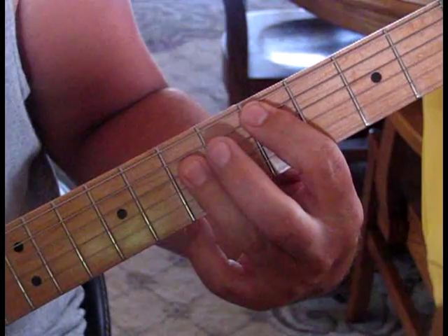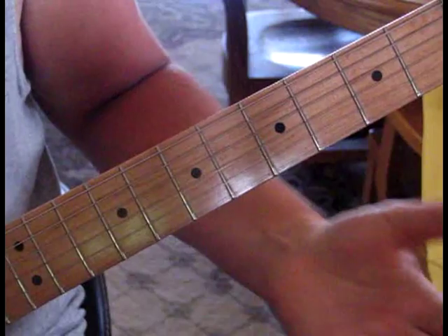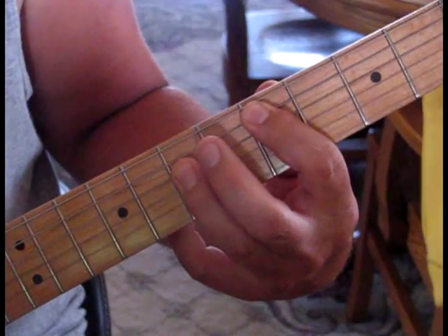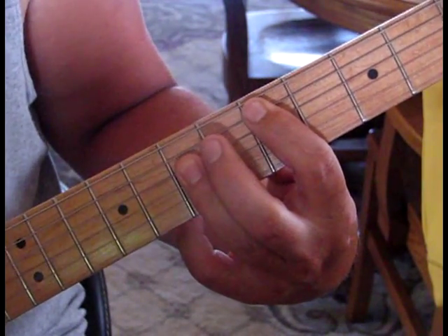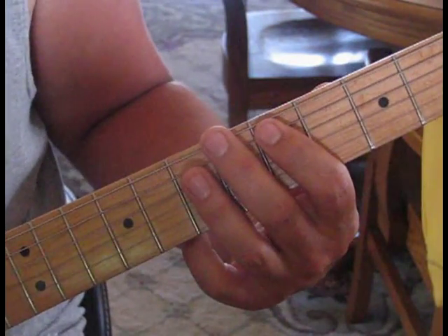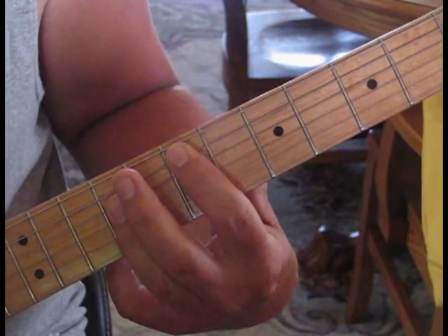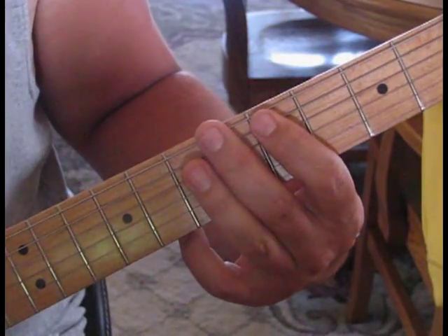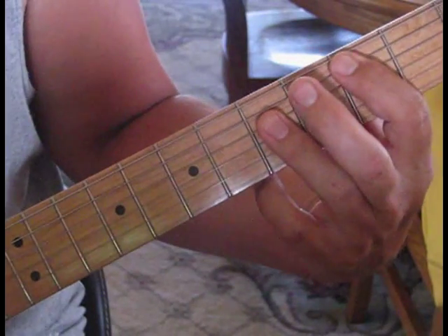Then you're going D, E, back to D for your rhythm. So all together it should sound like this — I'll take it from the D. Then you're back into that rhythm with the D and the E. Now instead of the tag there, we're going to go from E to D, and then start the chorus on C.